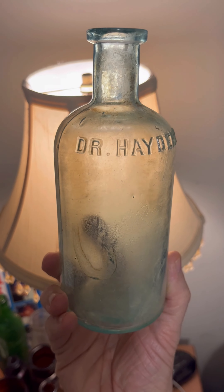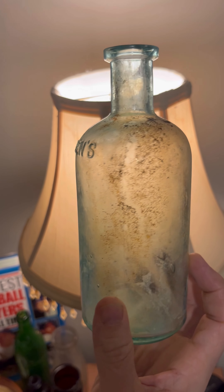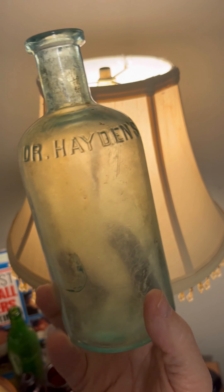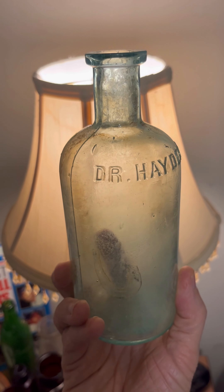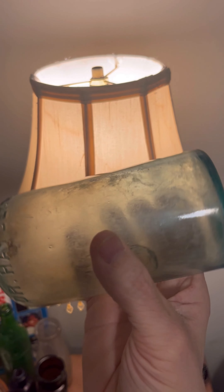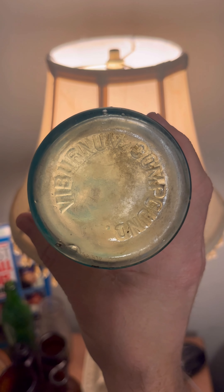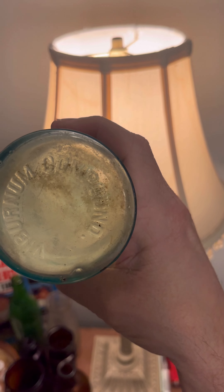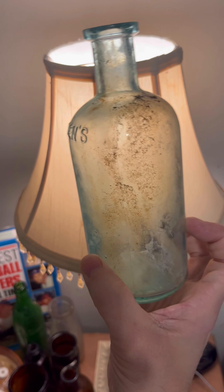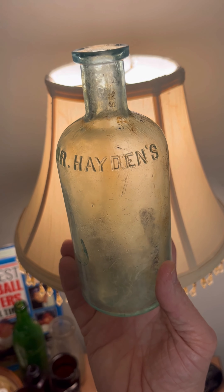Another chemical bottle — Dr. Hayden's. It's a nice aqua color, besides more interior staining that I need to soak. It does have a bruise right there — been there for a while, it's an old one. But I really like this. I like my aqua bottles. Dr. Hayden's, and on the bottom it says Vibrium compound. I've never heard of that. If anybody knows what that is, leave a comment please. I apologize for mispronouncing these names. There's the Dr. Hayden's aqua chemical bottle.